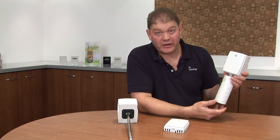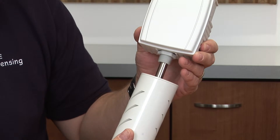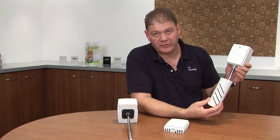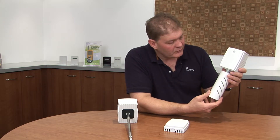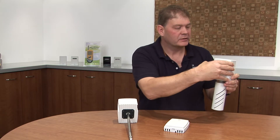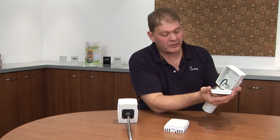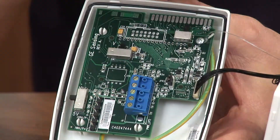Now looking at the outside air product, it's almost identical to the duct mount product, except the probe is now coming out of the bottom. This protective shield keeps it away from sunlight and artificial readings caused by sunlight. Inside, we still have our output options — both voltage and current — as well as our wiring terminal and our extension lead to the probe.